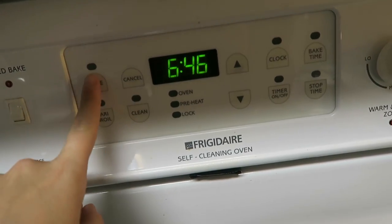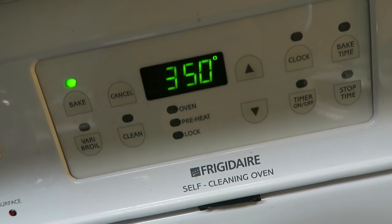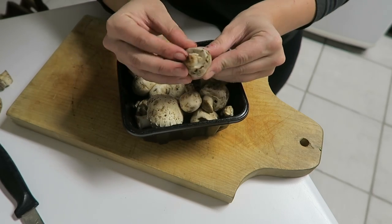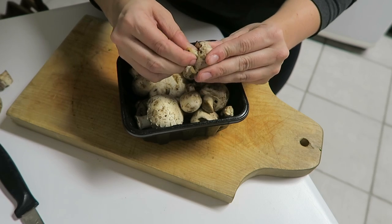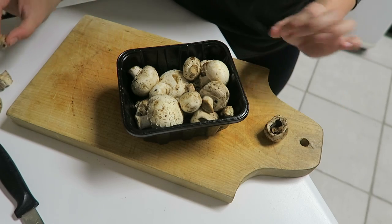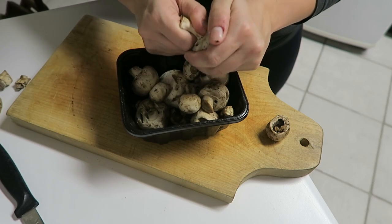The first step is preheating the oven to 350 degrees. Then grab your mushrooms and remove the stems from the center. Set the stems aside because we are going to use them in this recipe. Just have the caps on one side and the stems on the other, and go through and do this with all of your mushrooms.